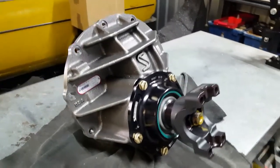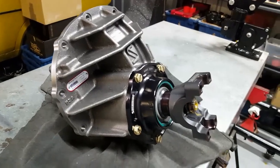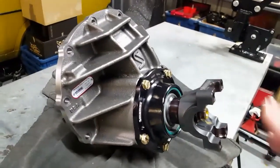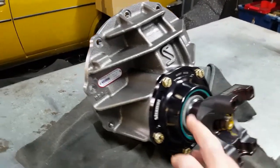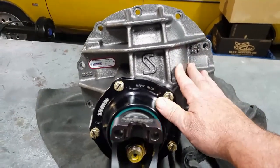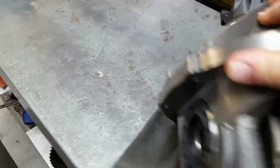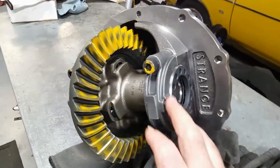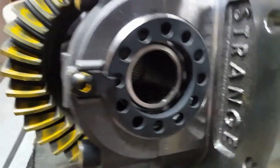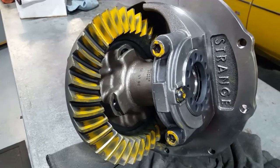Got the Strange nine inch pro iron case off the bench mule. This one is going into the Reaper Charger — into Dan's car, for those who follow Facebook and Instagram. We've got the big strong 1350 yoke, Daytona pinion support, solid pinion spacer, new bearings, Strange pro iron case — a very very nice piece. In there we've got an Eaton TruTrack, 31 spline.